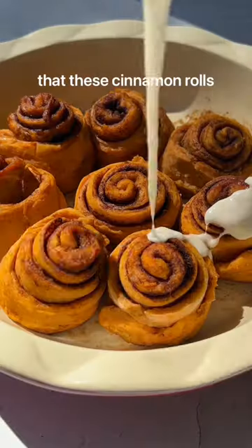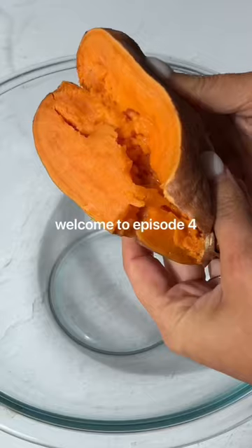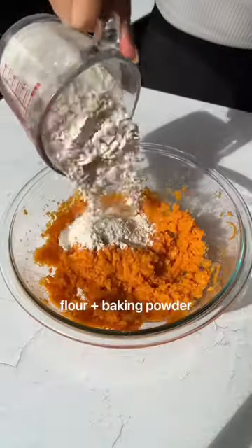You won't believe that these cinnamon rolls contain a hidden vegetable. Welcome back to episode four of Sneaky Veggies. Using sweet potato as the base of these cinnamon rolls adds a natural sweetness and fall flavor to the batter.